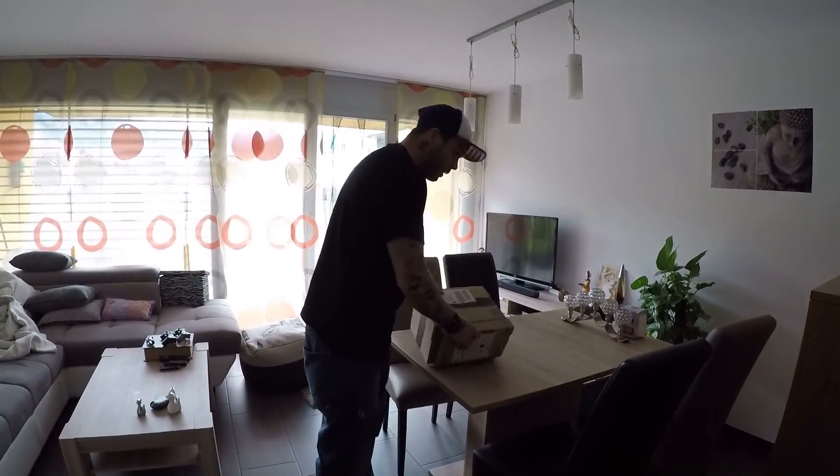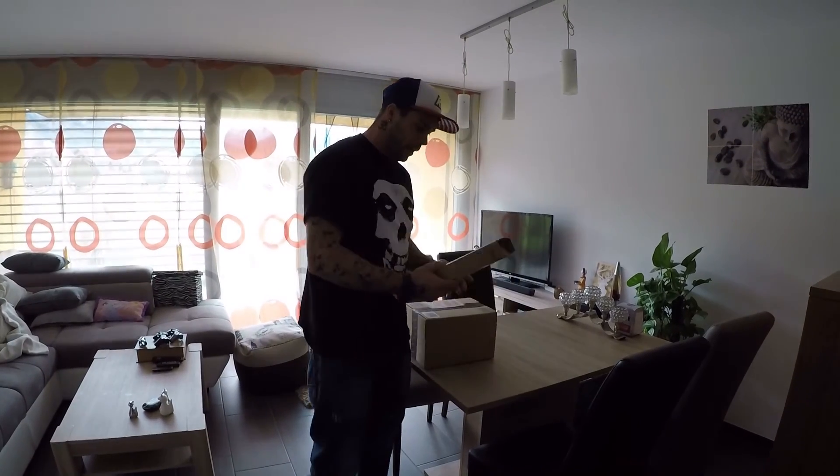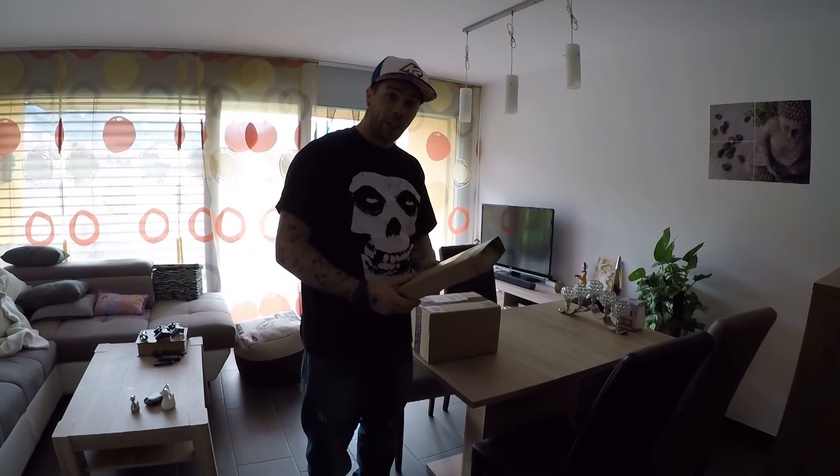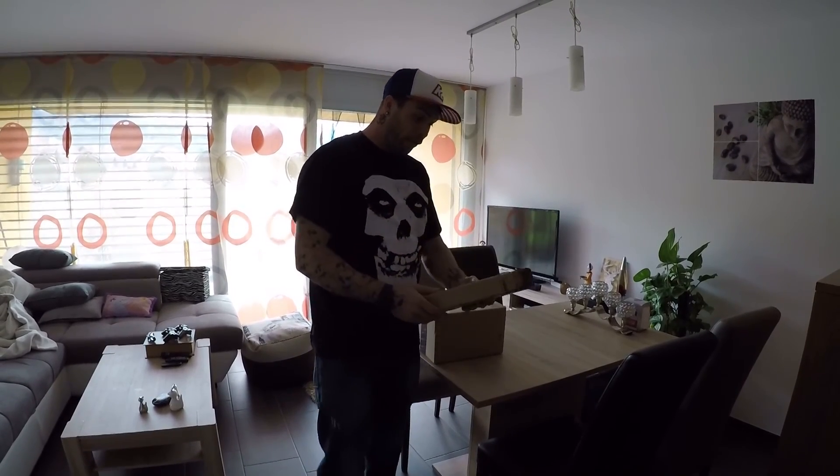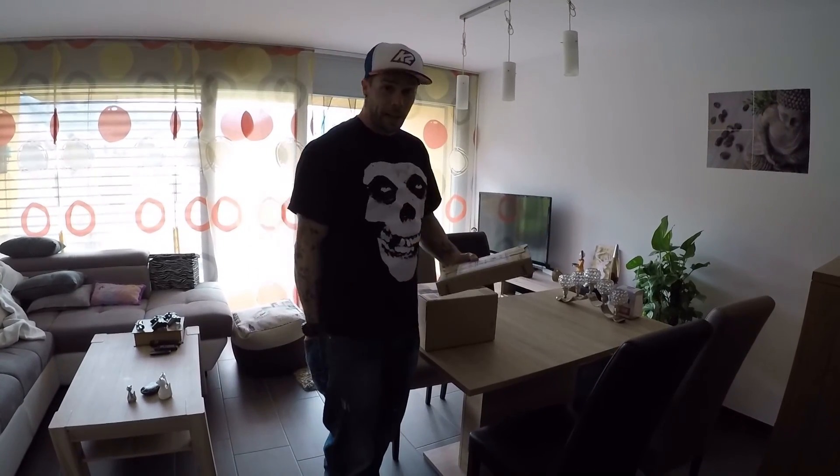Hello, got some packages — it's mail time! Some of this package is a present for me and I should not open it. But here, for example, is Minium Accu, so that can just be my batteries that I need.